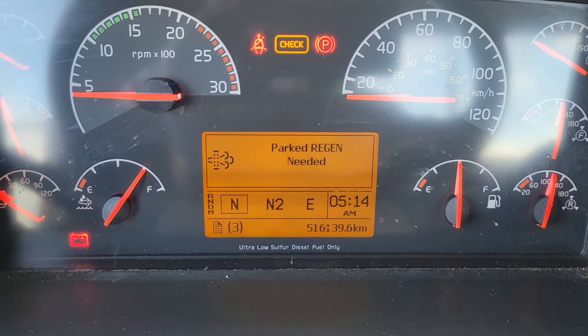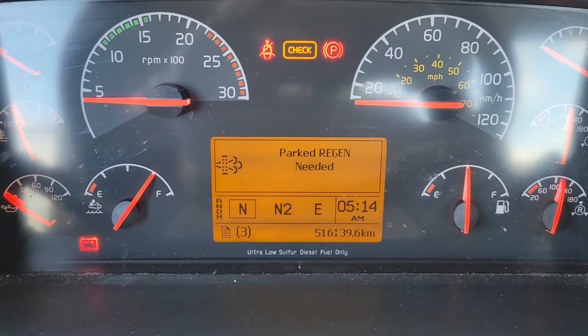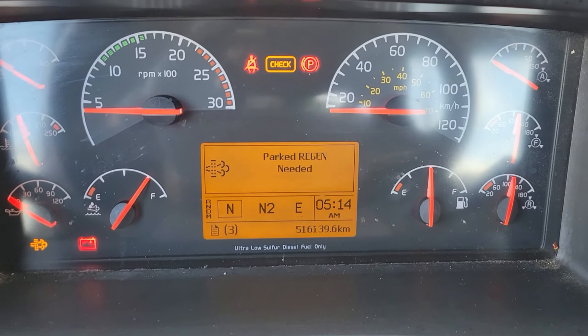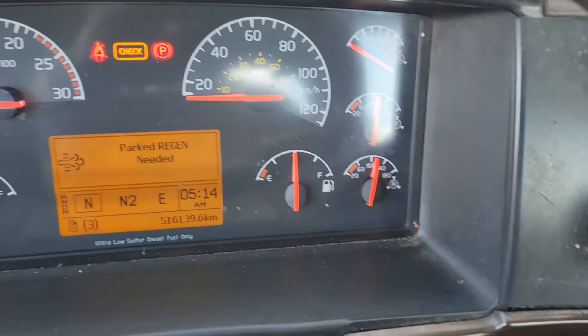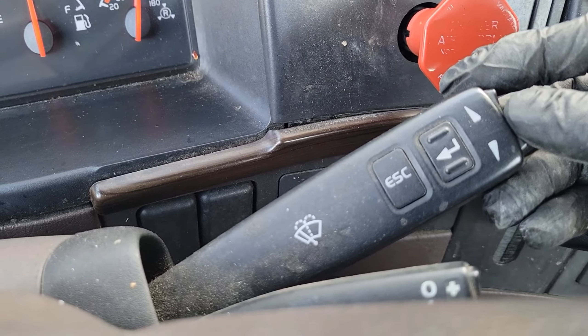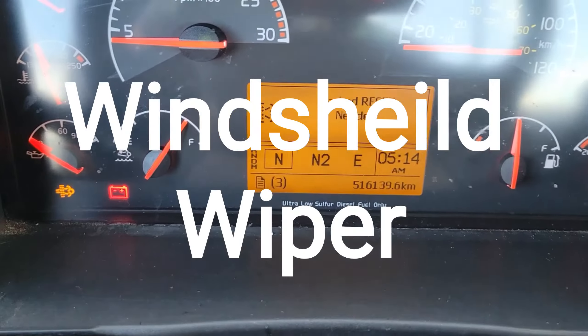In this video I'm going to show you how to do a parked regen on these Volvo D13s or D16s. You don't need any fancy scan tools or anything to do this — you just do it through the turn signal stalk and the instrument cluster.